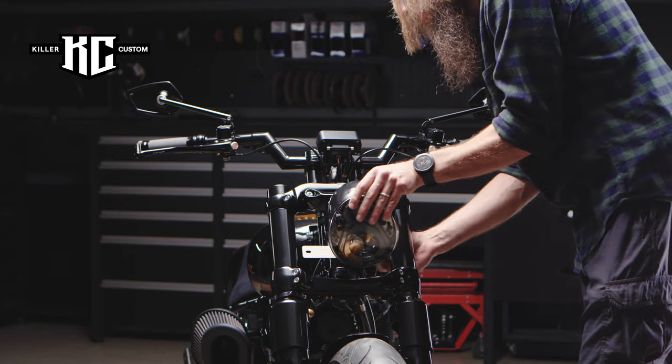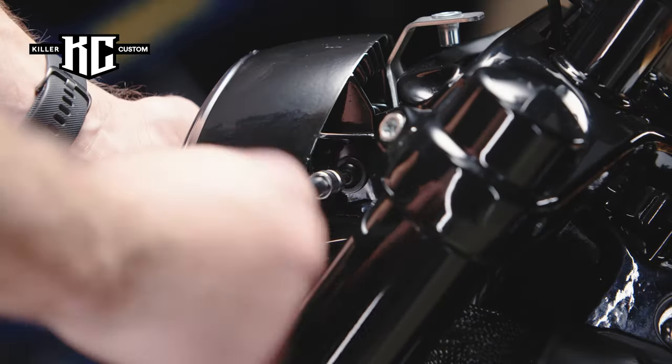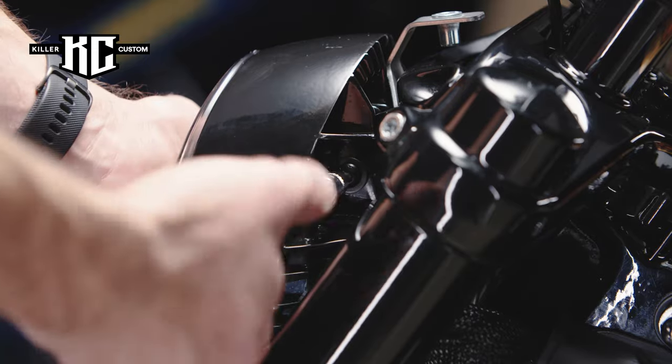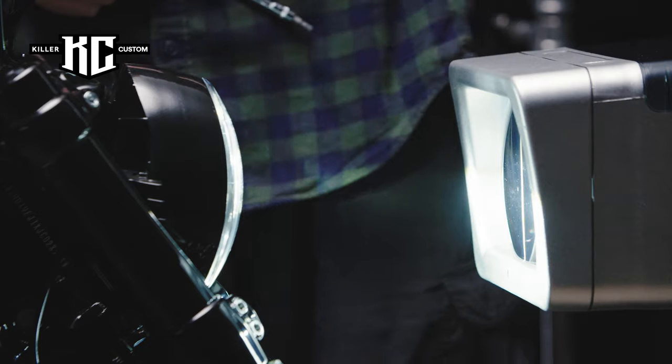Mount the headlamp back. Connect the wiring plug into the headlamp if it was disconnected. Adjust the headlight level at this stage.